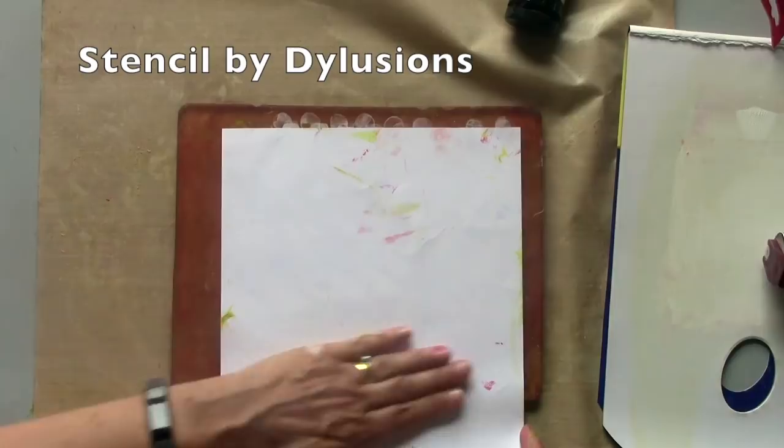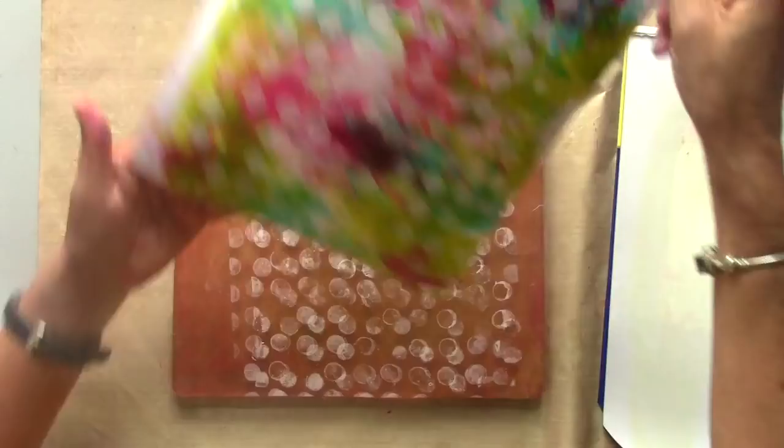Here are my two very messy finger painted prints. There's still a lot of work to be done so come and join me in part two and I'll show you how I'm going to finish these off. Let's go.